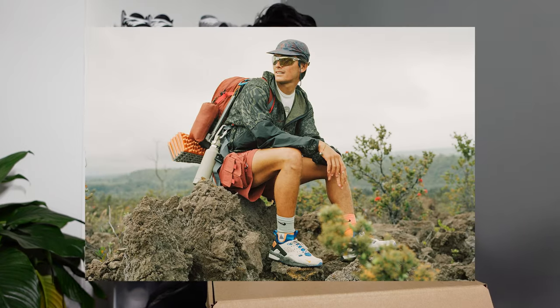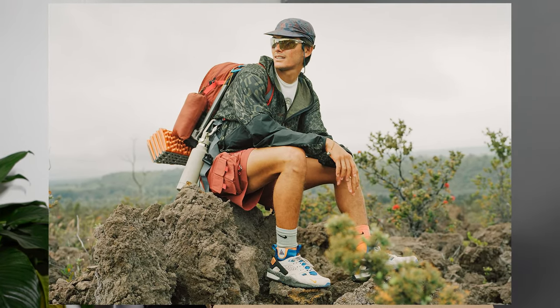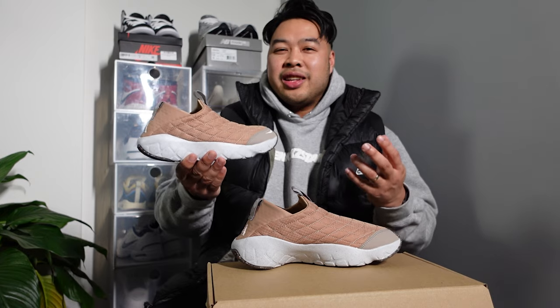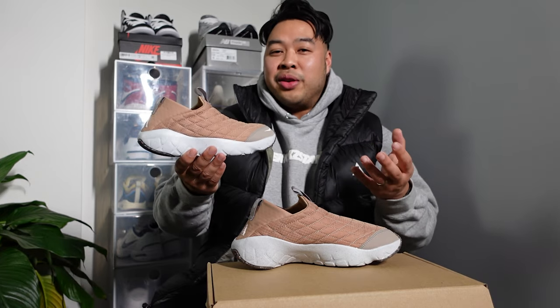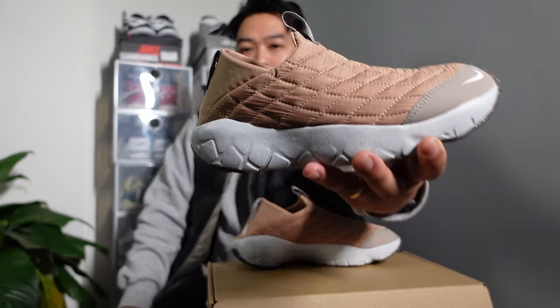Especially after a really long day of hiking, or let's say if you ran a marathon — these are the kind of shoes you want to be wearing because they're so comfy and easy to wear. They work really well when your feet are really tired or have been damaged from a lot of vigorous exercise. These are the babies you want to put on your feet.